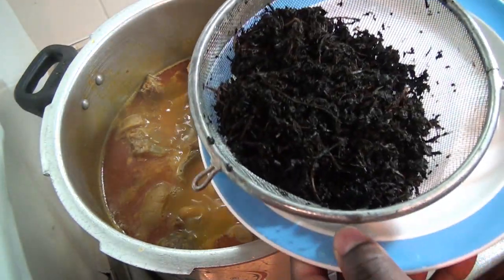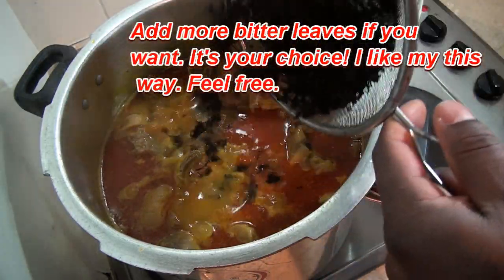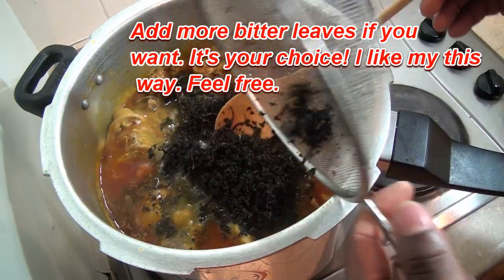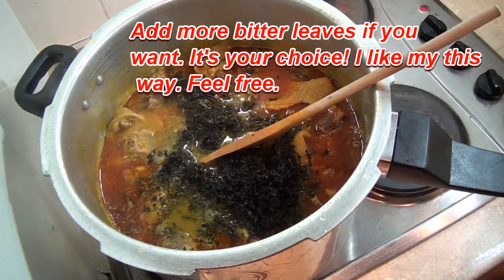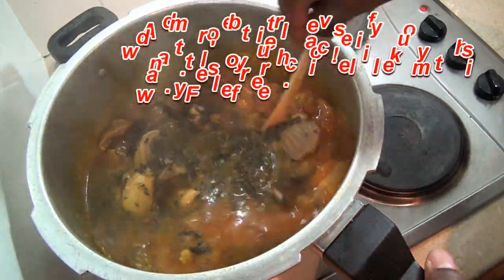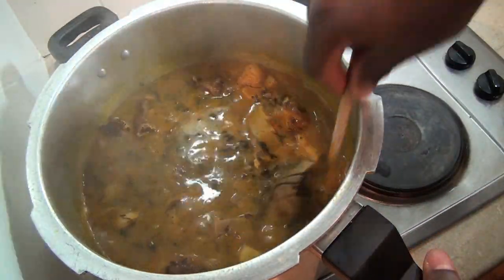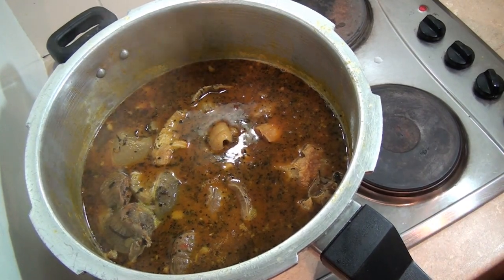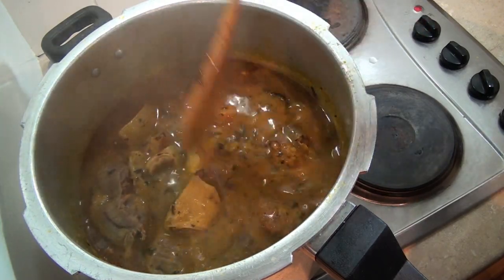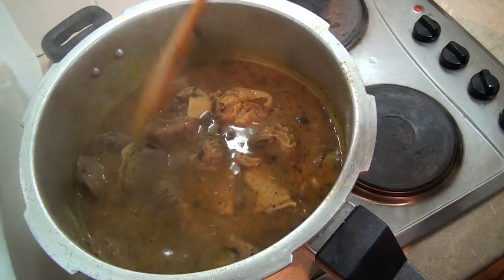I'm going to pour the bitter leaf into the soup. Wow, this looks really nice! I'm going to allow this to cook for just three minutes and then I'm going to serve it.